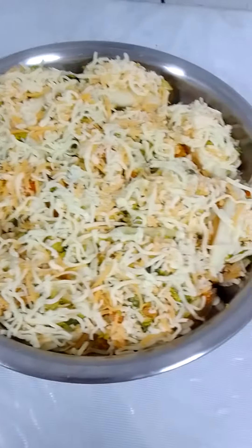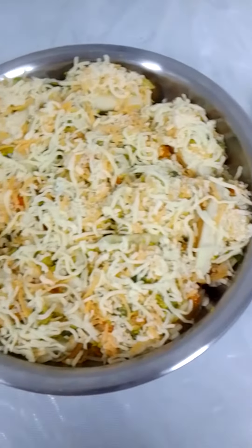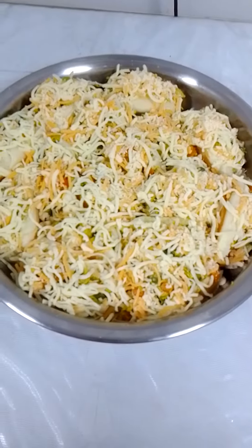Yes, this is really delicious! See you guys in the next videos. Thanks for watching, bye bye!